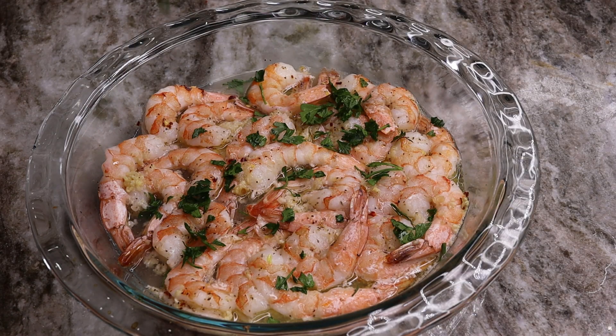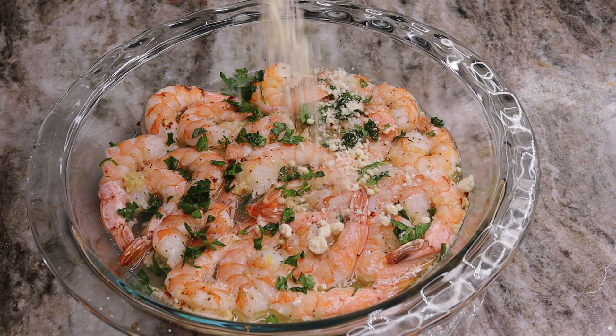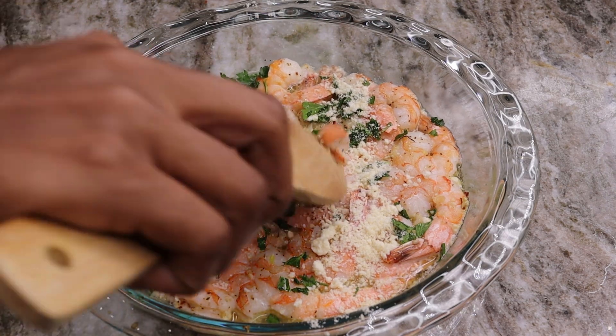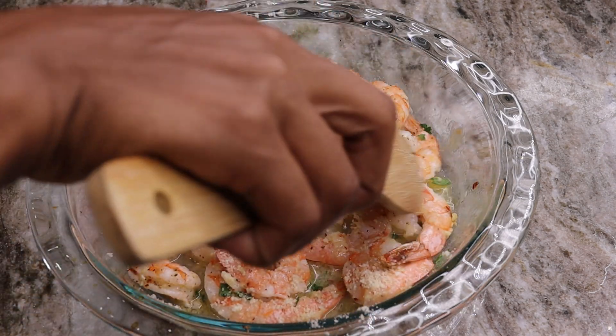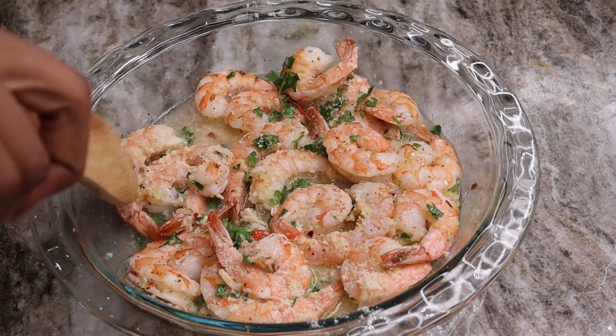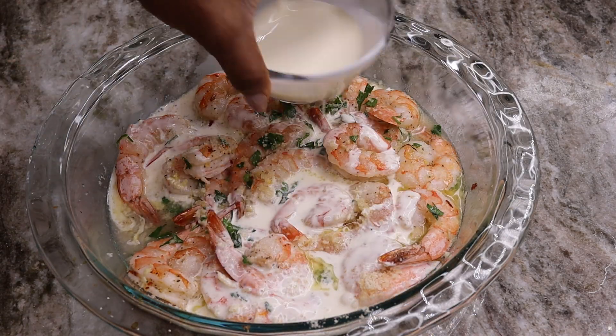Once your 10 minutes is up, you're going to add in parsley as well as your parmesan cheese. Give that a mix just like that. Next you're going to pour in your heavy cream — just pour that in and give it another stir.